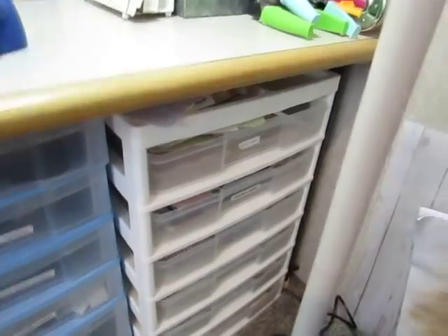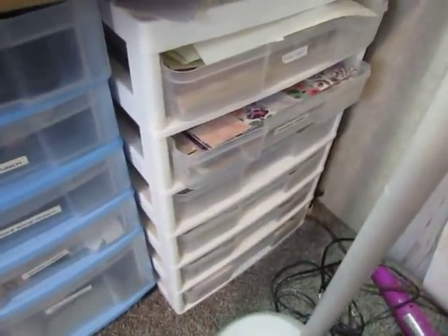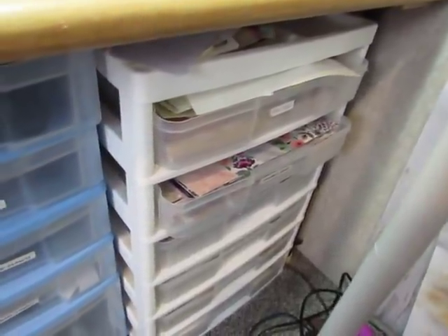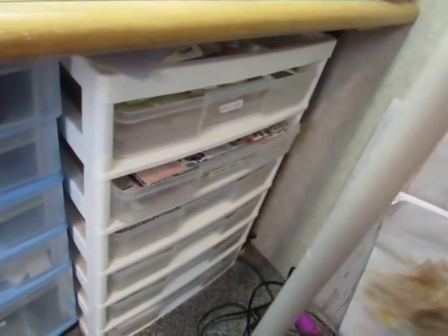Now we're going underneath. I have a lot of drawer units underneath my table. This one has 12 by 12 containers — they did have lids but I took the lids off so I can access them. There are five drawers of 12 by 12 papers. The top drawer is lined, ledger, and scraps of the same, so I can open this up when I need to put a journaling spot somewhere or put it on the back of a journaling card. That's why this really needs to go, because I can't open these drawers without moving the light out of my way.